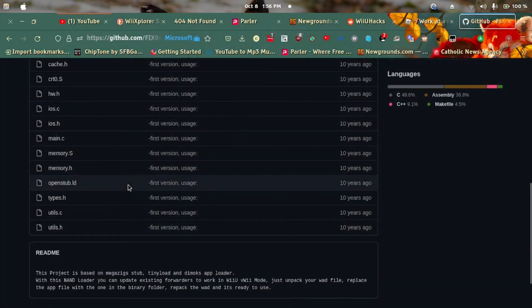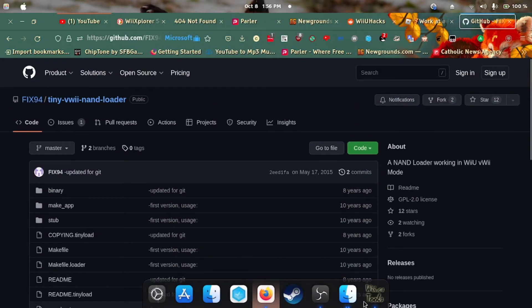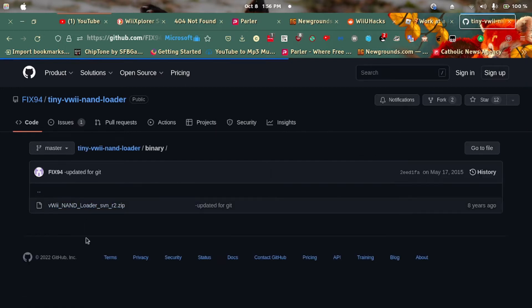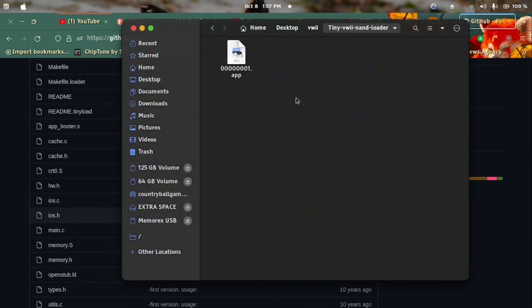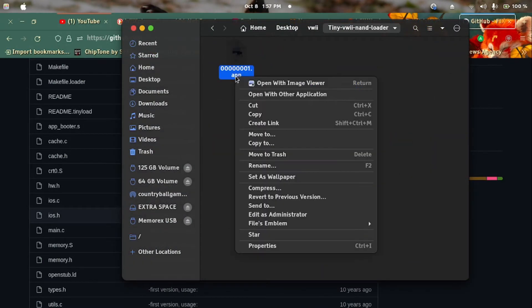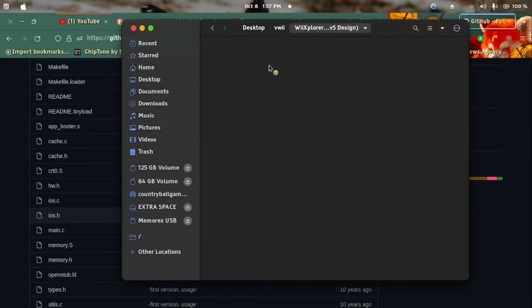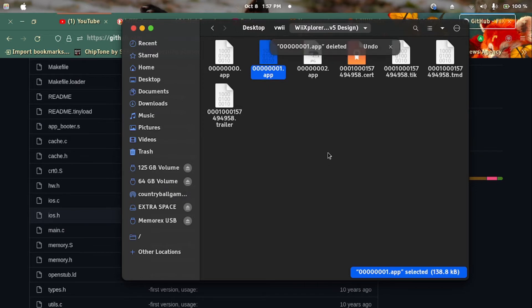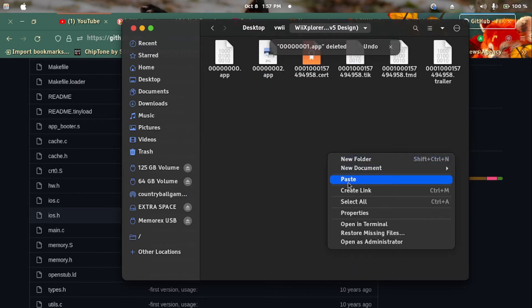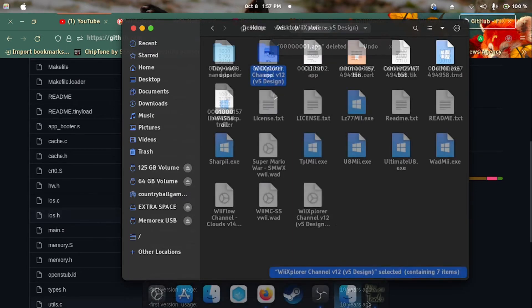Next, we need something called the Tiny Wii U Land Loader, which you can find on GitHub. But it is already included with RodMe so you don't have to find it separately. Copy the file from the Tiny Wii U Land Loader folder and delete the 000000001.app file, then paste the one we copied from the Tiny Wii U Land Loader.